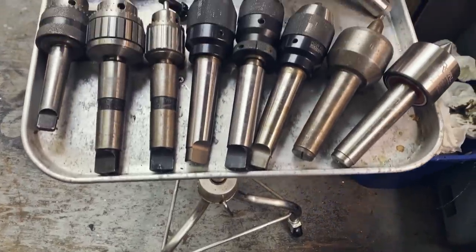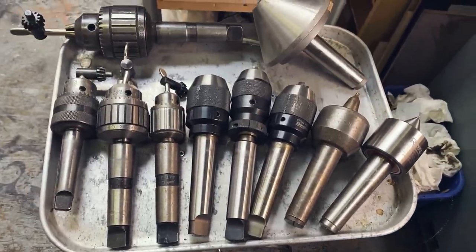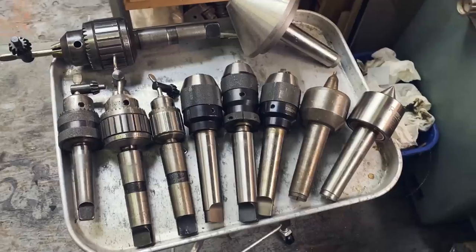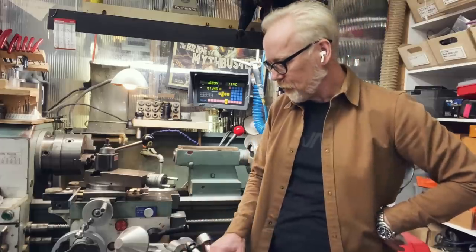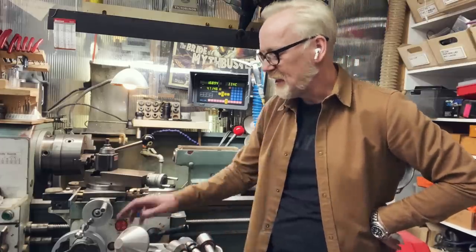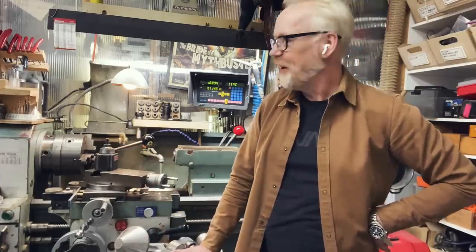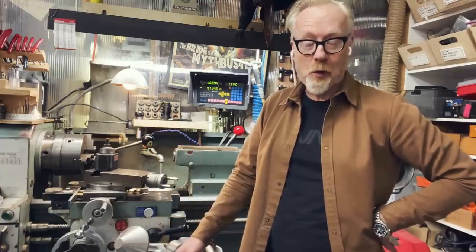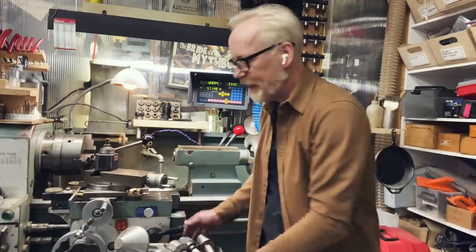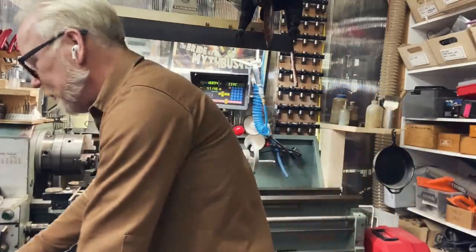The fact is I've gathered too many chucks and live centers for the storage that I built when I first put this lathe together. I have one, two, three, four, five, six, seven, eight, nine, ten chucks and live centers, and I only have space for six of them over there. So I'm going to make a new storage system for these live centers and chucks.